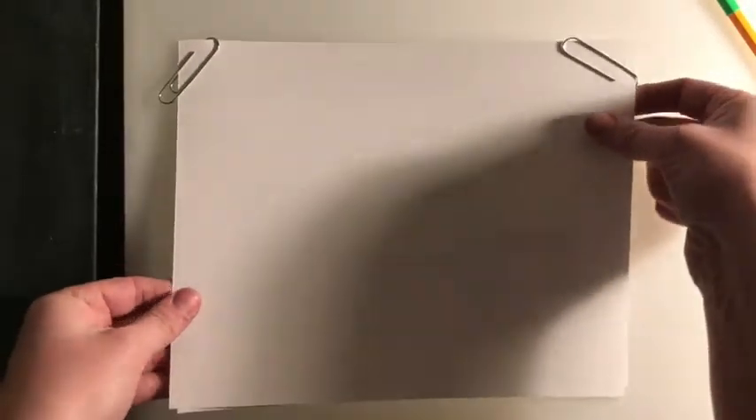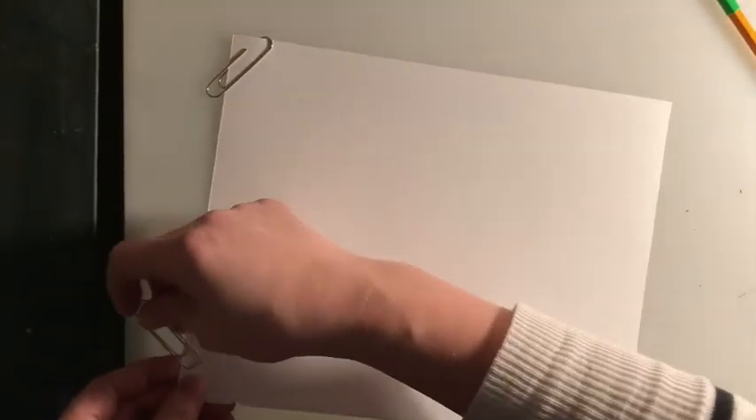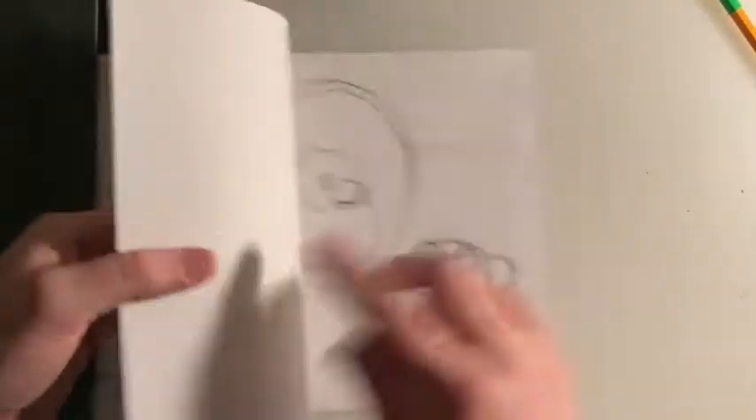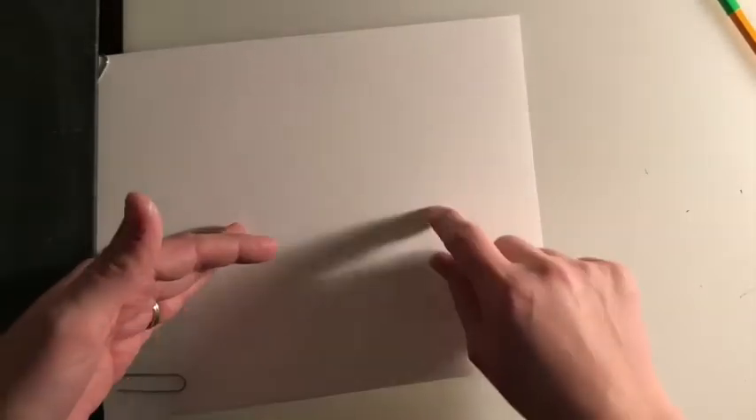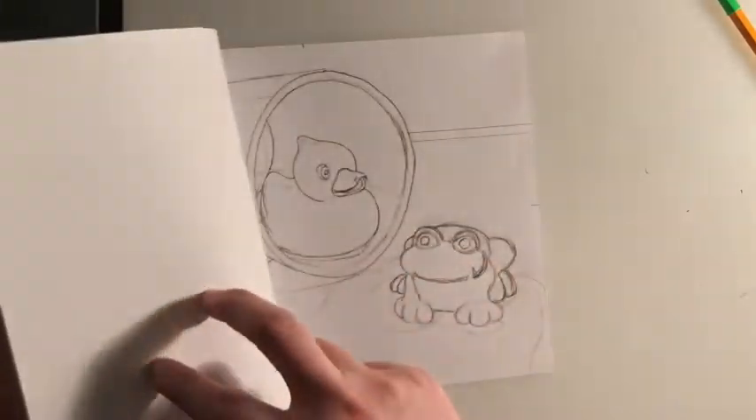If you can't see your drawing when you are tracing it on the light box, you might have to go back over your original. If you didn't draw dark enough, you might have to trace it in a thin sharpie first before tracing it in pencil on your final paper. But I think I drew mine dark enough, so I'm just going to go ahead and go with it.